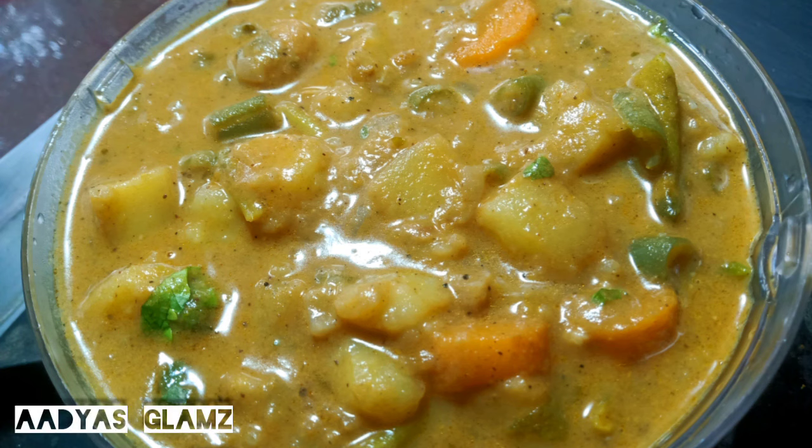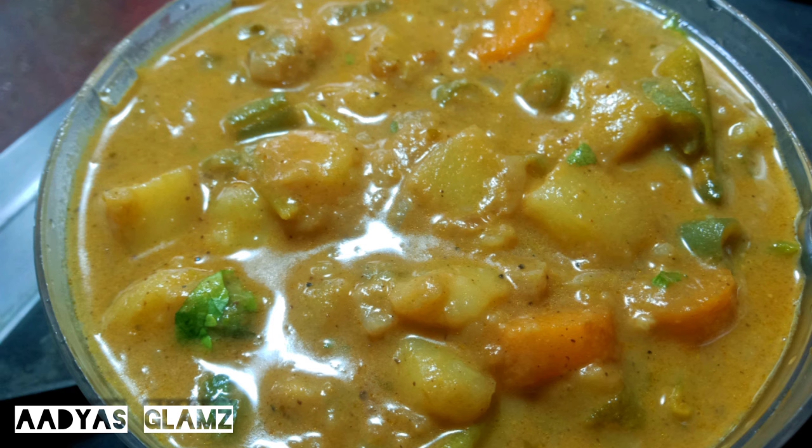Hello everyone! We are now cooking a very easy recipe. Ampam, choropoori, chapati — and you can eat it again.